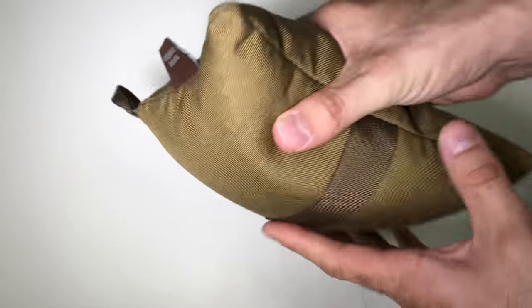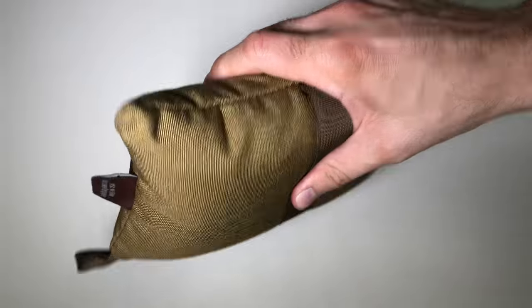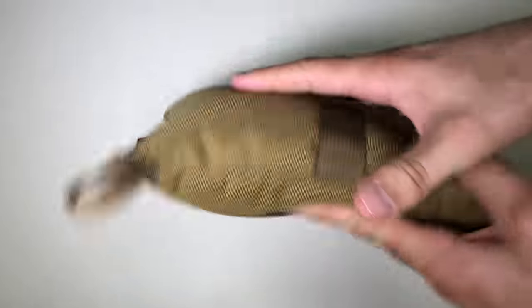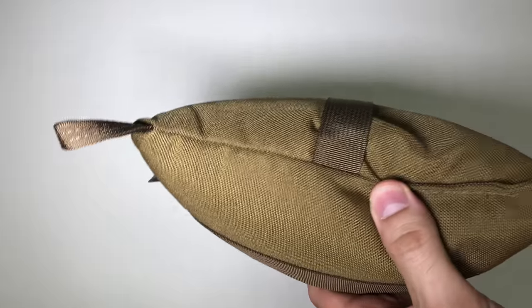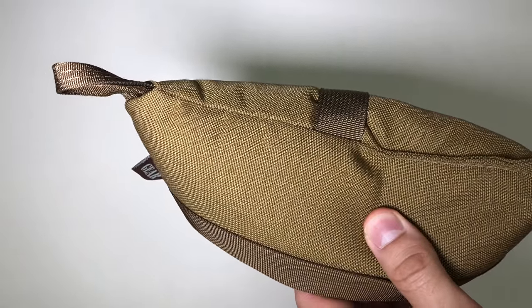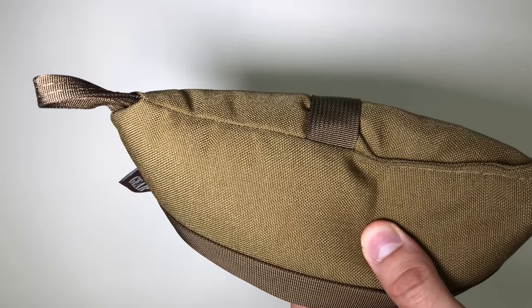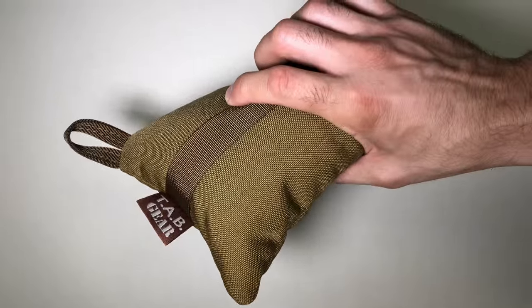They have a strap going on either way, so you guys pretty much put your hand inside and just squeeze as you need to to raise the rear of your rifle. I want to take this out to the range and test it out, see how it performs. I know it is pretty weather resistant, and the material is very nice — it's actually 1000 denier Cordura nylon. I've heard great things about it, so let's take it to the range and see how it performs.